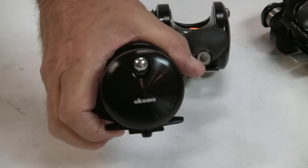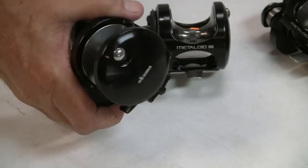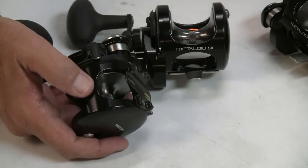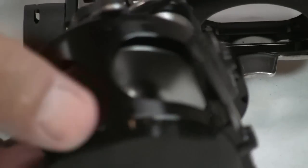Wonderful pieces — all metal, nice finish to them, type 2 anodizing. We've mentioned before some of the things that Okuma tends to do right. And you can see here as far as the drainage — there are two ports here to offer good drainage.